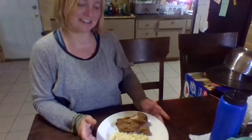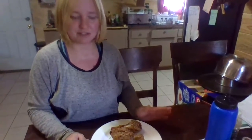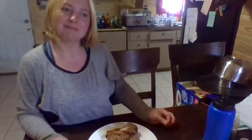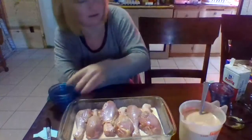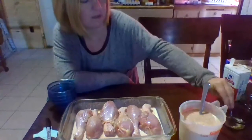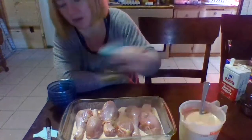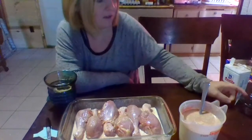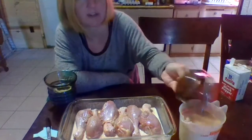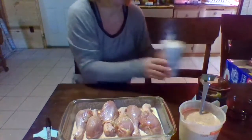We'll start off with one teaspoon onion powder or flakes. The link to the recipe is on the bottom. Half a teaspoon cayenne pepper. One teaspoon coriander. A teaspoon garlic powder. One and a half tablespoon smoked paprika. Half a teaspoon brown sugar. And some pepper.